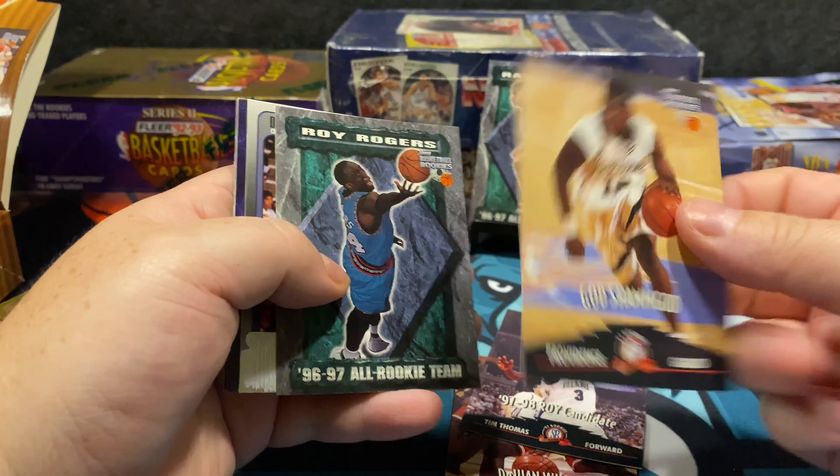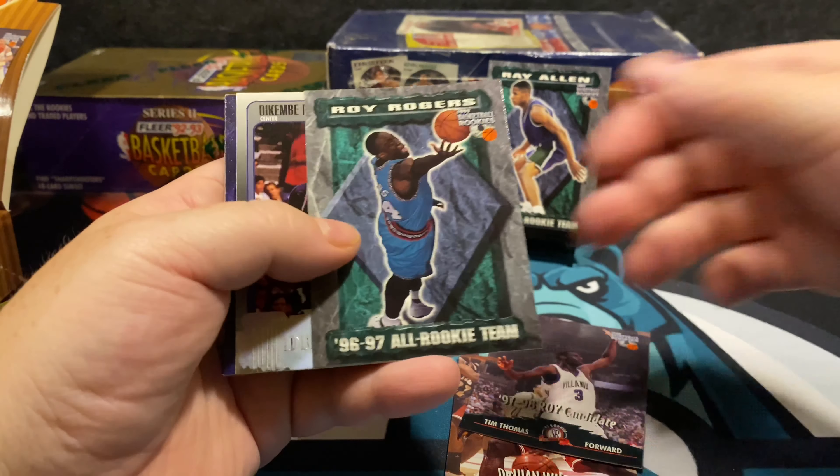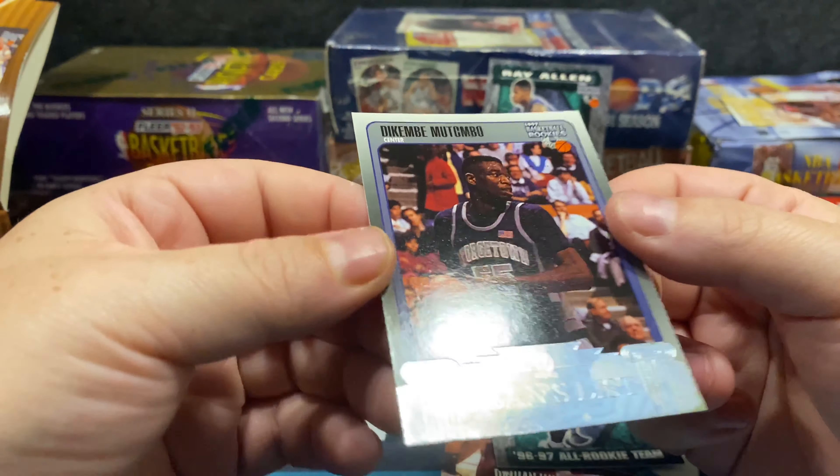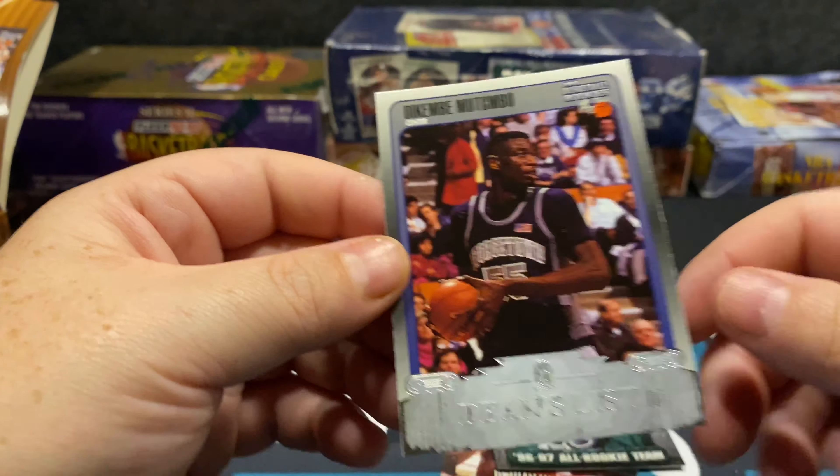It just says 'Providence guard,' so I guess that really is his name — that's pretty cool. There's the All-Rookie Dean's List — there's Mutombo. This looks like old school, kind of like a weathered patina look you'd see at a high-end college. Mutombo is a little underrated in my opinion, but people who know his career know he's great. We got the base card and a Dean's List card — not guaranteed. It's Tracy McGrady, which is great.